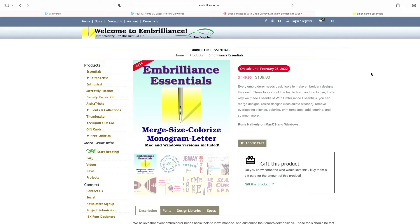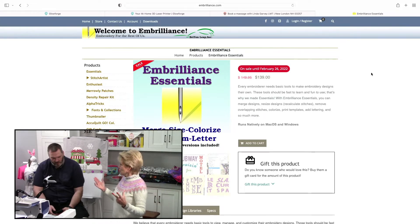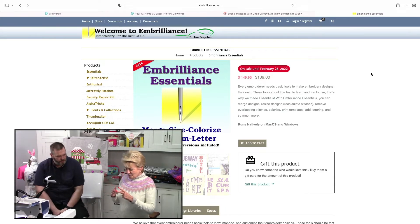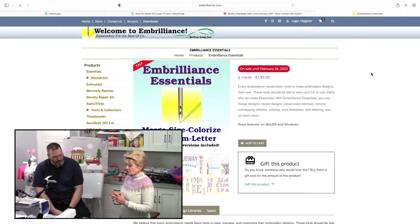Okay, so Embrilliance Essentials. One of my favorite people in my life, my sister, is making a pirate flag. She has two grandchildren and she's got a new swing set coming, and she wants to make a pirate flag for the swing set. She found this little pirate-looking guy and said it's too small — can I make him bigger and not have the stitches be awful? I said yeah, you can. Do you have Embrilliance Essentials? She said yes, but actually she has Embrilliance Basic.